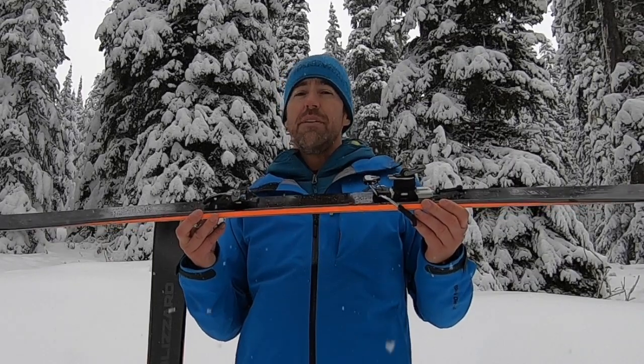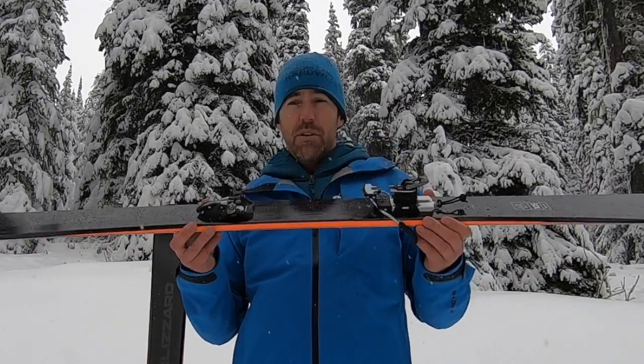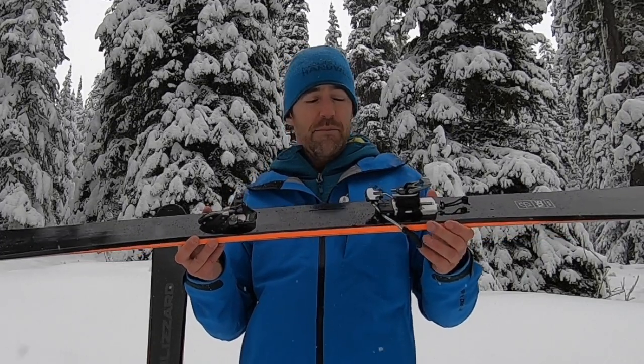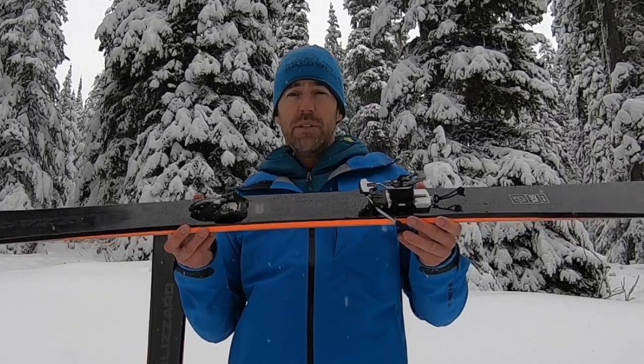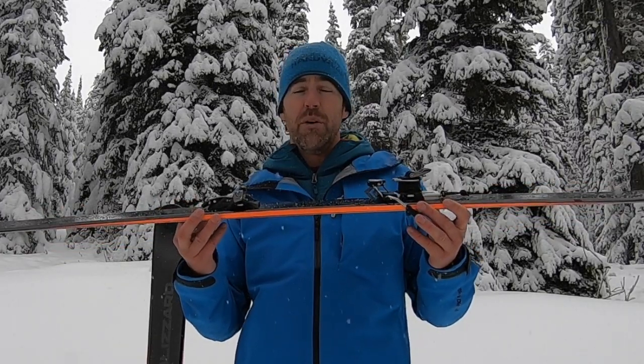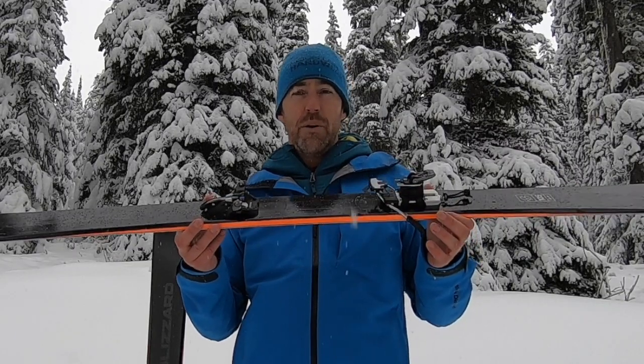It weighs in at 335 grams, or 245 grams without the brake, and that's per binding. The brakes weigh about 90 grams — a nice addition — making this a super lightweight pure tech binding from Marker, which is an awesome binding for those people that want to go dedicated ski touring on a nice light ski touring ski.